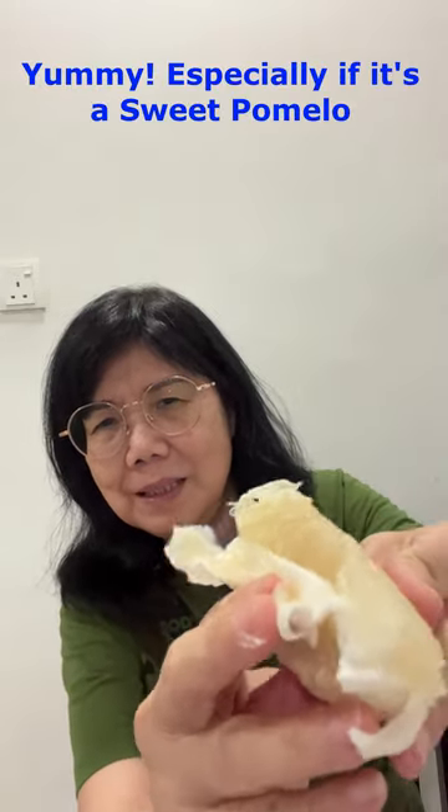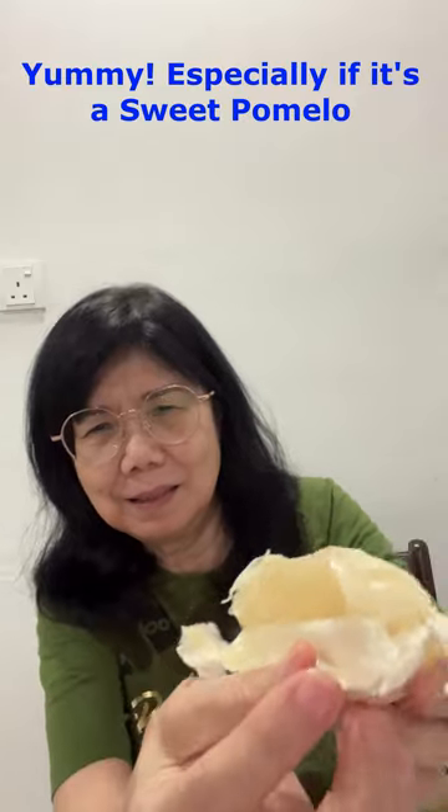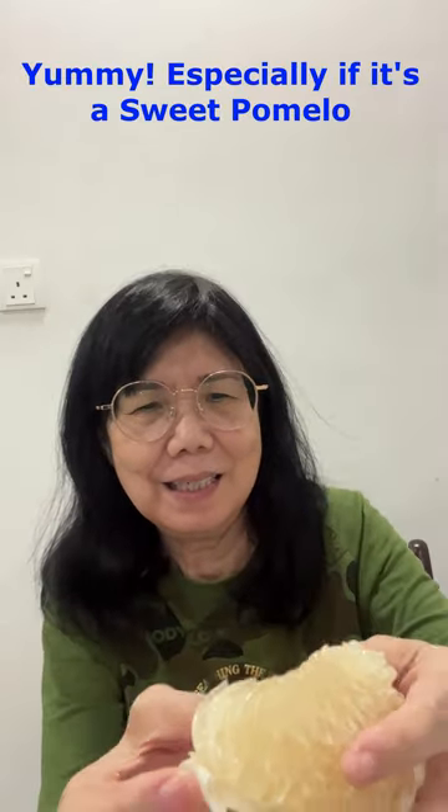Here I have this pomelo with all the skin peeled off already — so nice. Then just bite it.